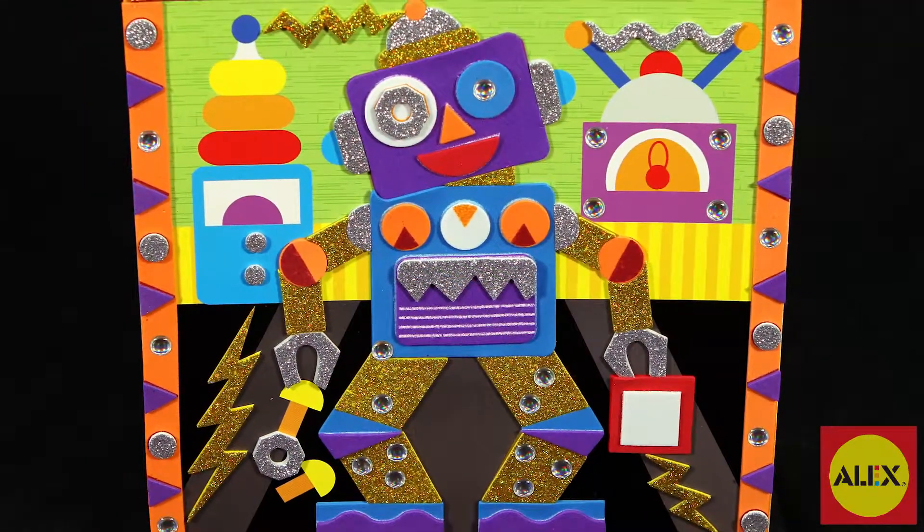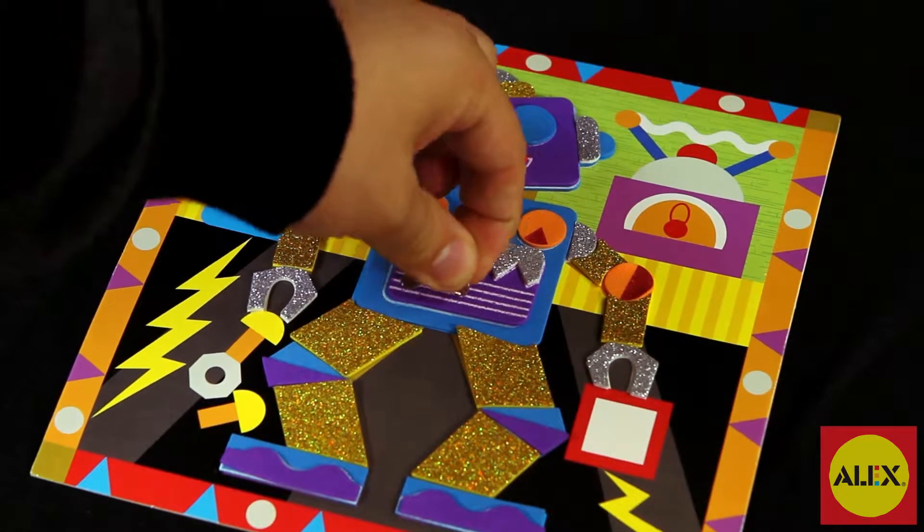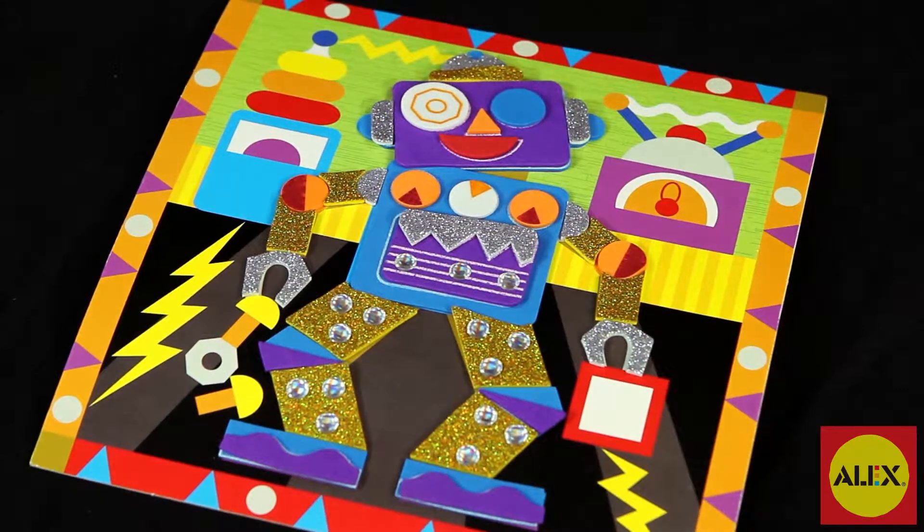When you're finished with your design, fold out the back of the picture to stand and display your finished project. The Sparkly Sticker Pictures Robot Craft Kit makes one foam robot project.